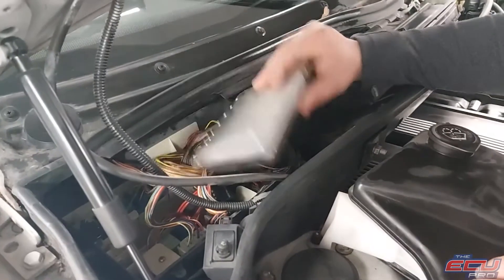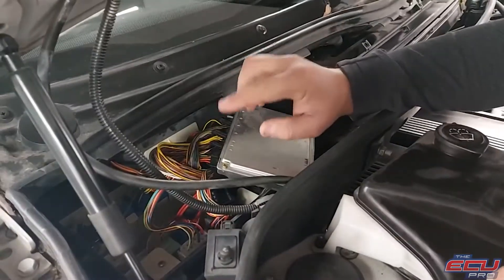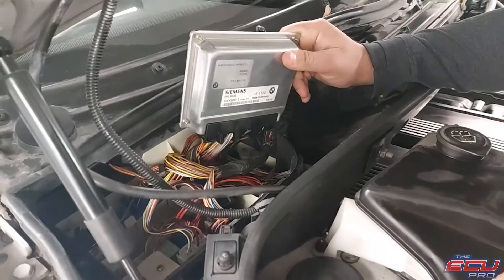It'll say MS43. There's also another computer in there — that's the transmission module. We don't need that. That one has the blue plugs. We're looking for the one that says MS43 and has the black plugs.